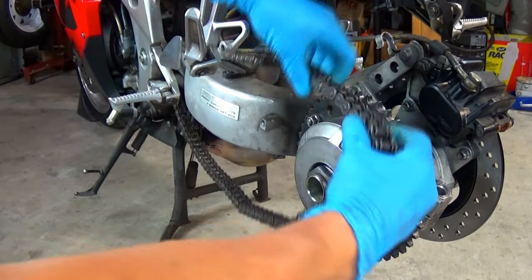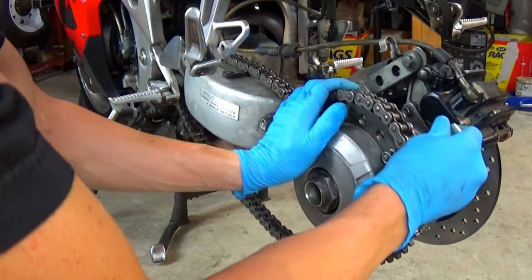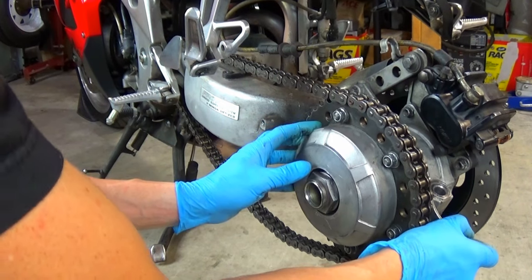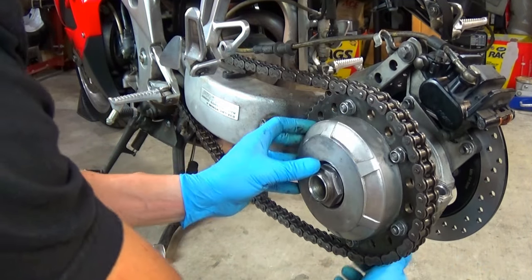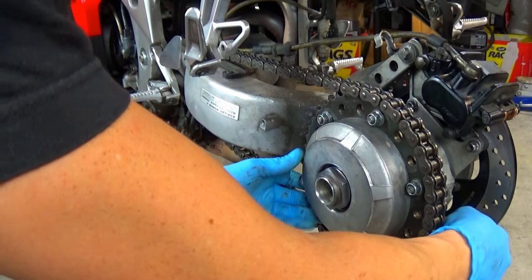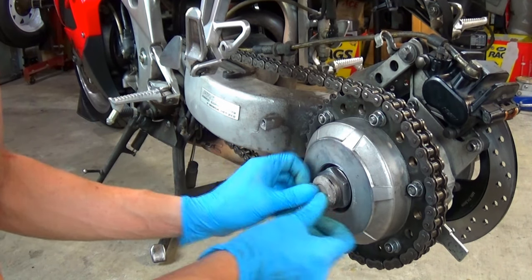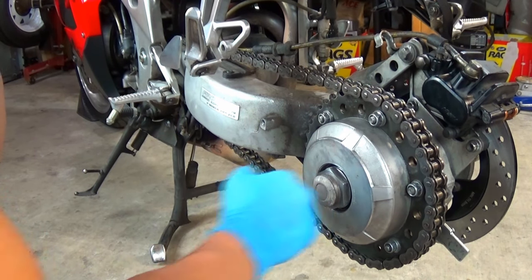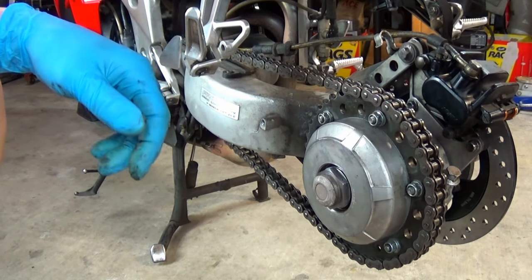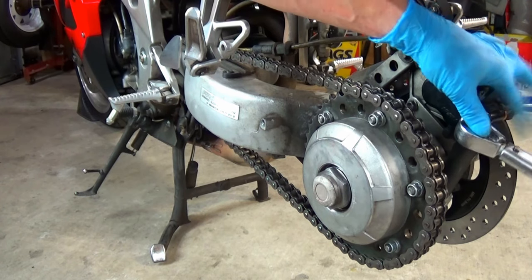Now I will install and adjust the chain. The manual calls for 1 inch of slack. The 17mm chain adjustment lock bolt gets torqued to 40 foot-pounds.